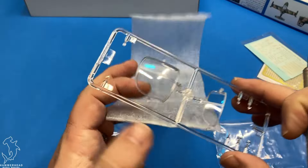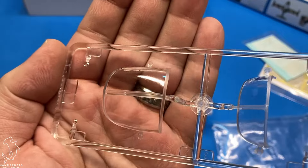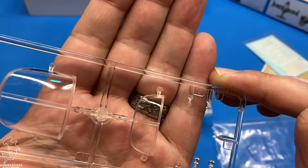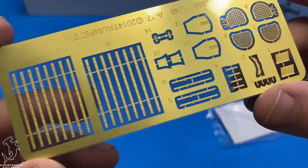You get compressor and exhaust details. You do get two identical sprues of weapons including fuel tanks, napalm, Mark 81s, gun pods, and rocket pods. So a fairly diverse collection of stores to put underneath the aircraft, and they seem pretty well detailed as well.